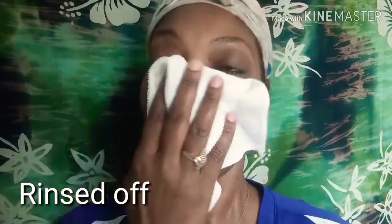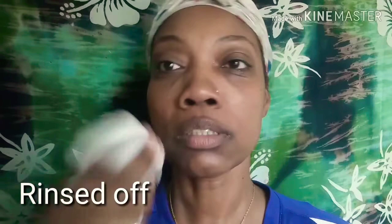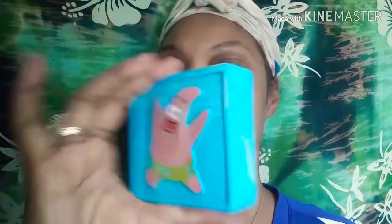I'm just going to get a white towel — you can get these from Dollar Tree — and pat my skin. Then I'm going to balance out with alcohol. But before I do that...